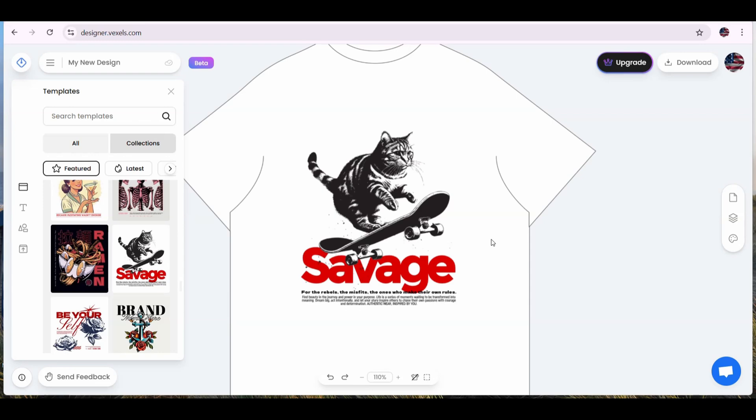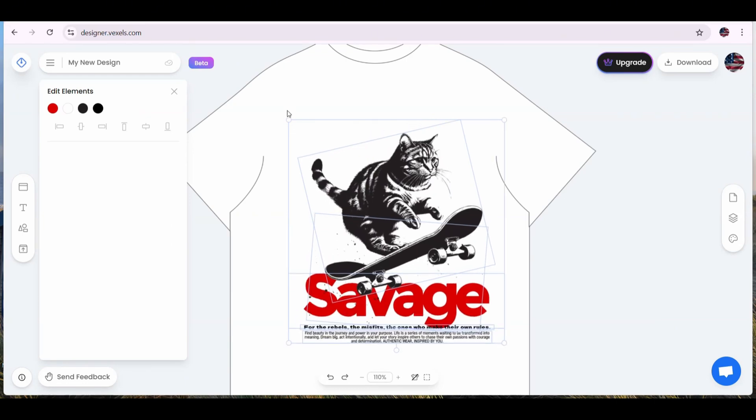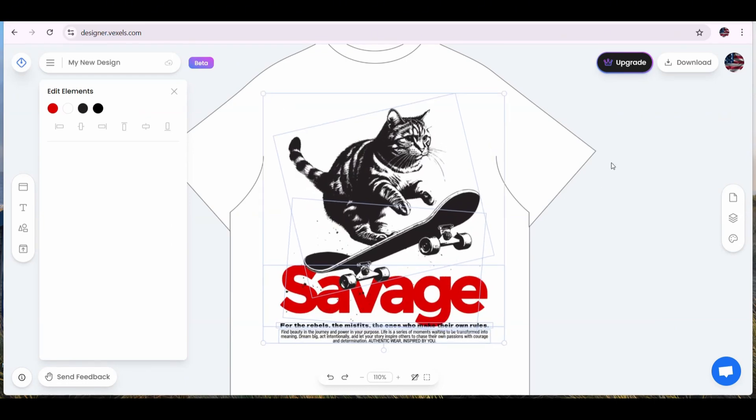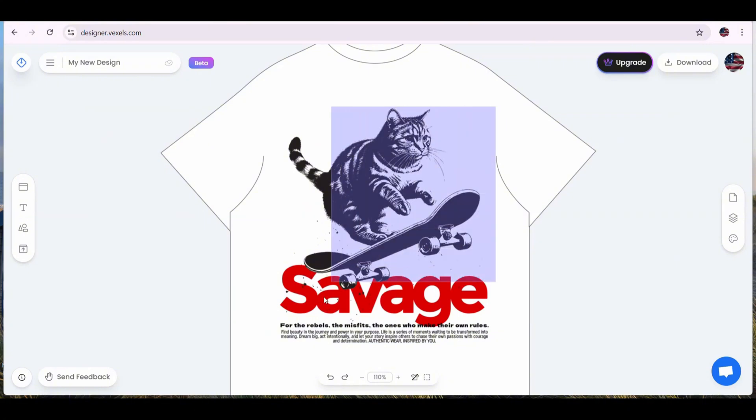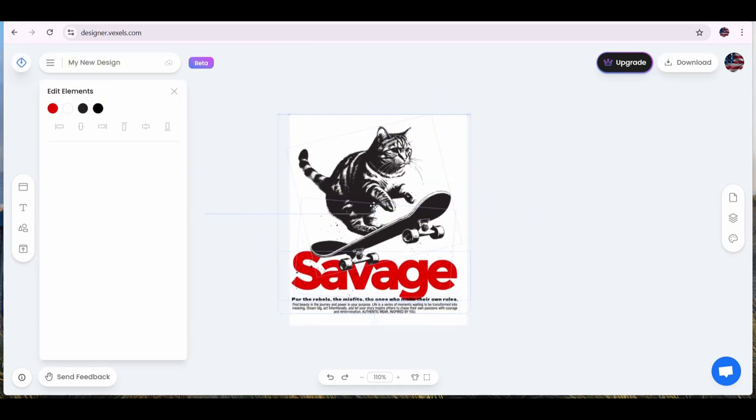This is how the design is going to look on a t-shirt. You can select all the design elements and stretch it to see how it's going to fit on the t-shirt, and it looks really nice. Now let's switch off the t-shirt mockup and adjust the design to fit our artboard.